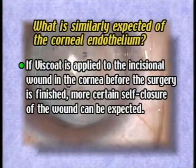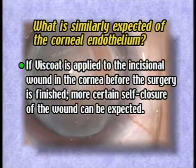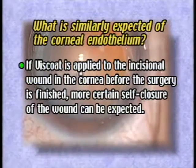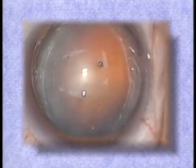If you additionally coat viscote to the incisional wound of the cornea before finishing the surgery, you can be sure that more certain self-closure of the wound can be expected. I name this method the wet shell technique and report it.